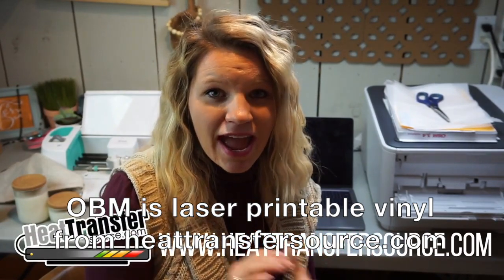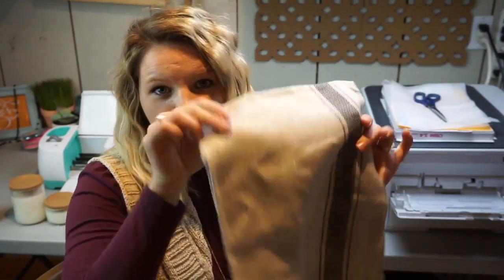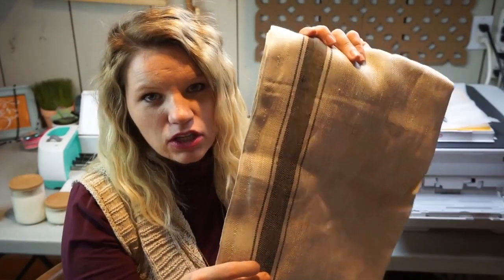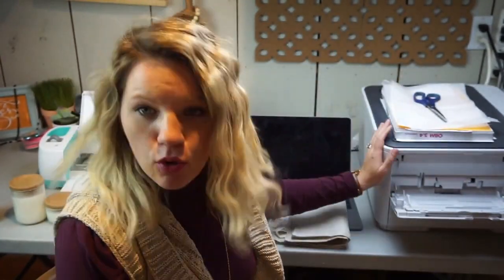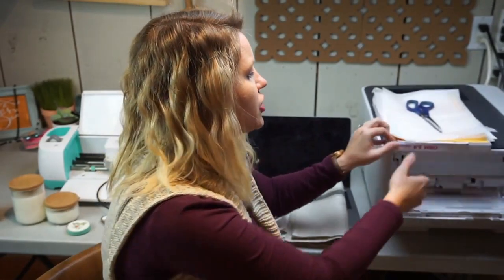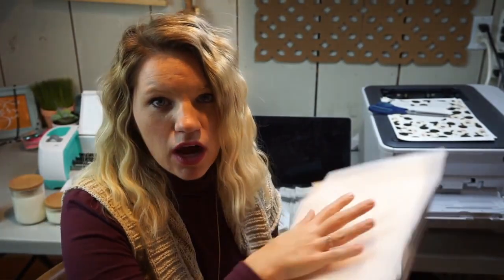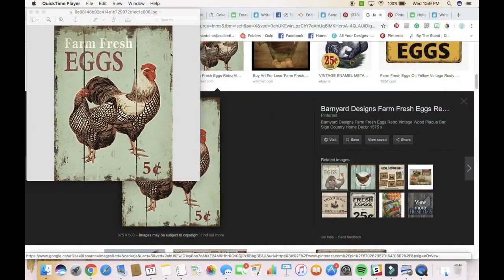This is something completely new, something different, and it's a way that you can make creative colorful projects without having to do all that layering from HTV. The materials I used for this project: I picked up a $3 tea towel from Ikea, a nice farmhouse style with the grain sack look. I also used my Oki C332 printer with the OBM 5.4 paper from Heat Transfer Source. It comes with everything you need — the release paper, everything is in the box — and then a heat press.